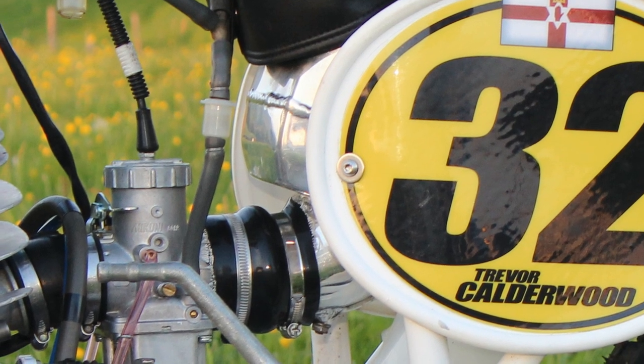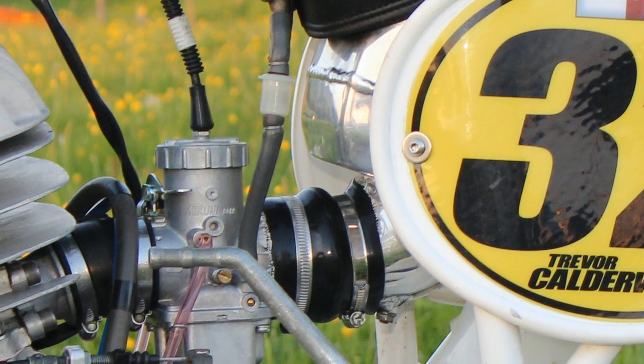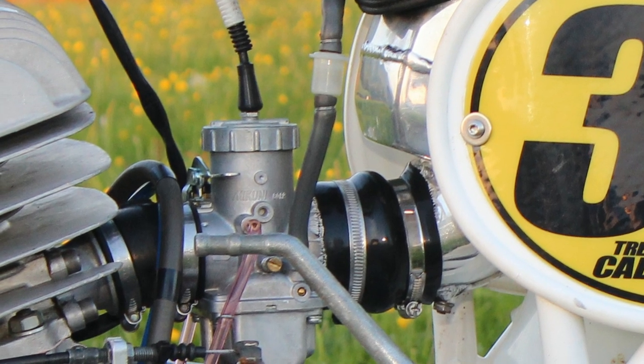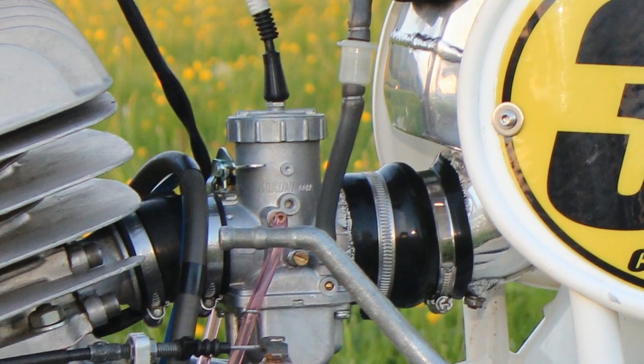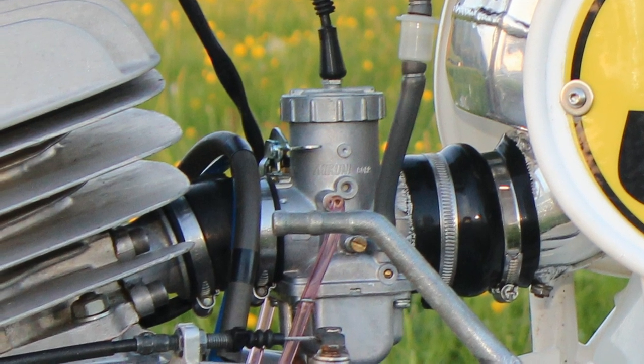In keeping with the modern trends of modernising these CZ motors, a few of the engine's cooling fins on the barrel have been removed, though exactly why this is done I'm not entirely sure.